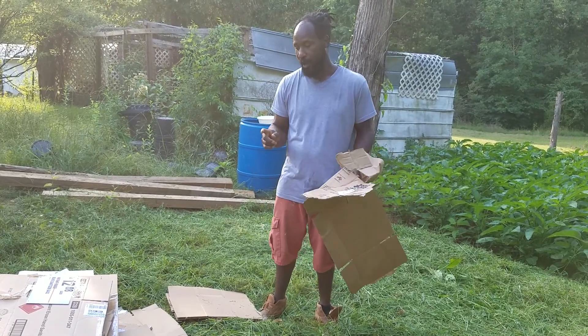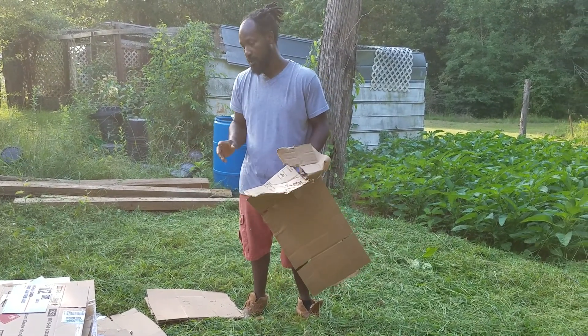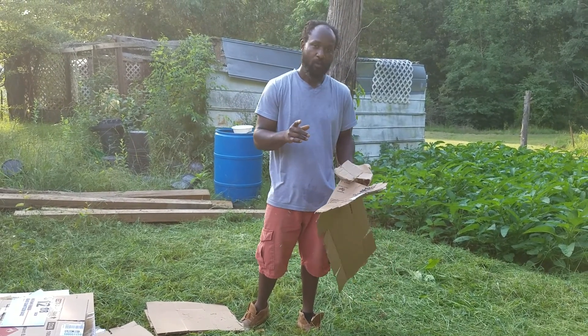So if you guys can avoid the wax cardboard, that will be great. Now I'm going to go ahead and get these boxes prepared and get them ready to be laid down, and we will get back with you shortly.